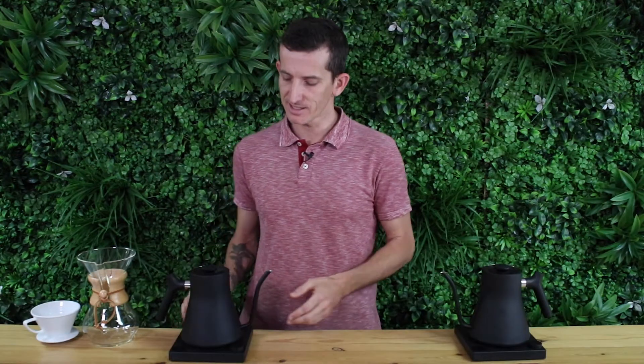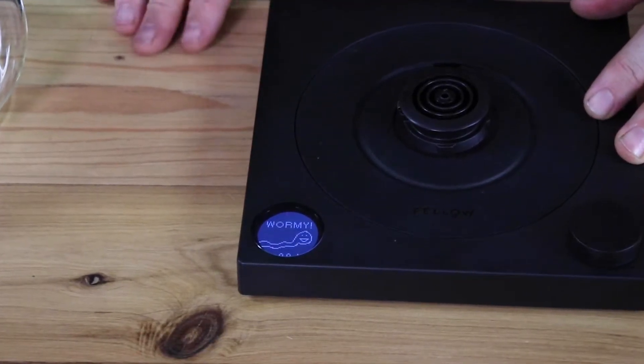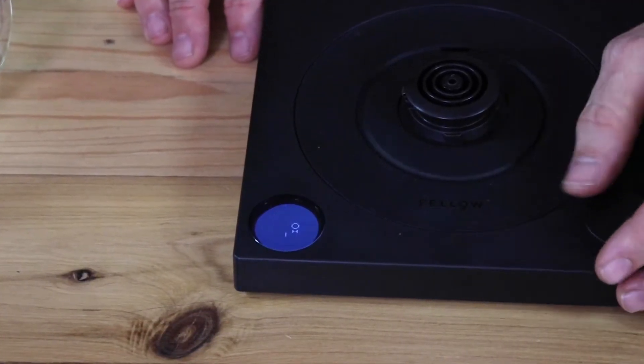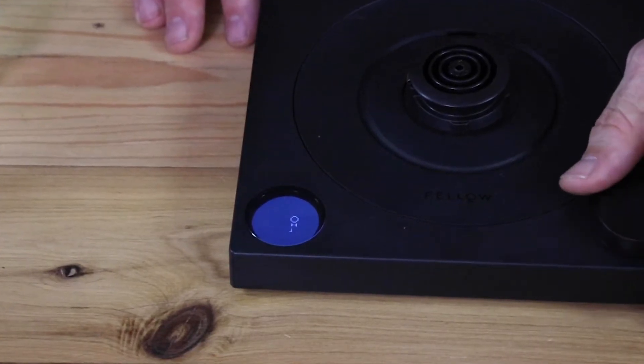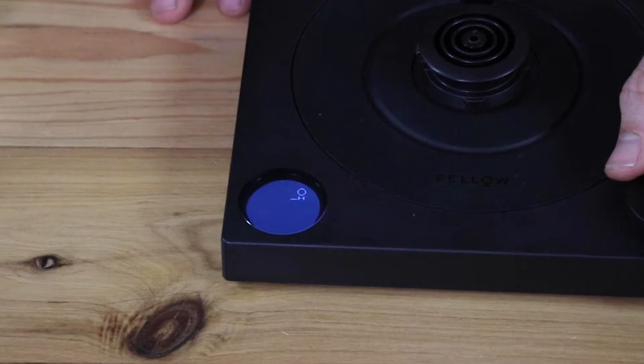The other thing I can't go past mentioning is that Fellow have installed a hidden game into all the bases of their electric kettles — it's the wormy game, or what some of you may refer to as snake. To access this, just remove the kettle off the base, toggle the centigrade/Fahrenheit switch at the back of the base plate, and you'll see the wormy pop up on the LCD screen. Using the one big button at the front you'll be aiming to eat the Fellow logo bow ties. The record is 46 seconds — my best is about a minute 20, so I've got some practicing to do.